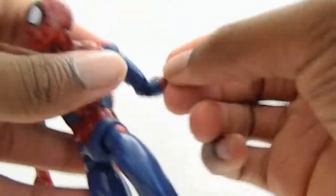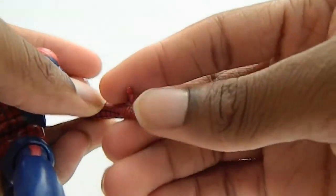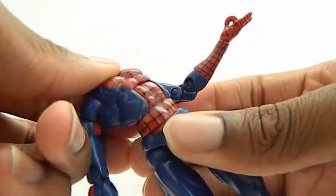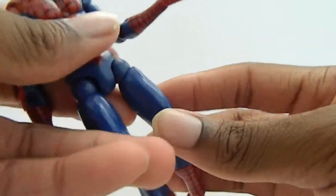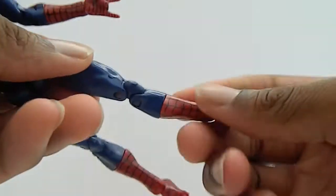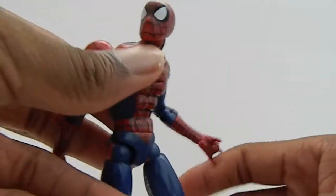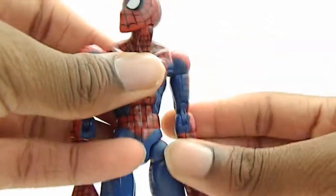He has a bicep swivel, double-jointed elbows, wrists move side to side, hand moves up and down, and the two fingers clamp together. He has a nice ab crunch, waist swivel, legs go forward and out. Swivel at the thigh, knees are double-jointed, he has a calf swivel, foot moves back and forth, ankle pivot, and toe articulation. Very, very nice figure — I'm very glad I picked it up.